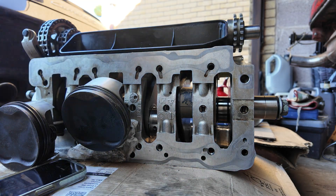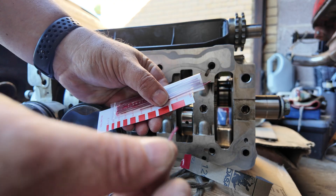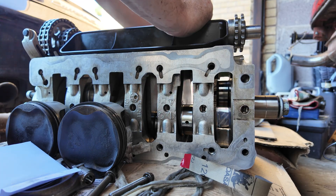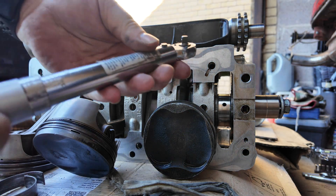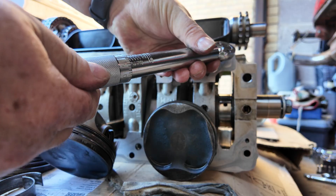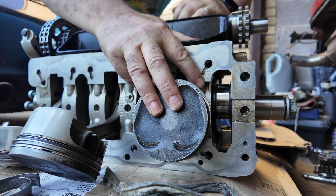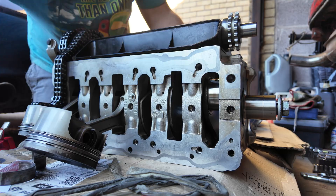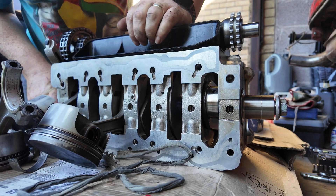I don't think it's too much — that looks really good. So we're going to check the clearance with some plastigauge. Take a piece of plastigauge, touch of oil — that's stuck to the journal. We're going to bolt a good rod on with a good shell in, torque it up, and then we can see how much clearance we've got on that crank. This is where we find out: has this worked, or is the crank scrap? 20 Newton meters.